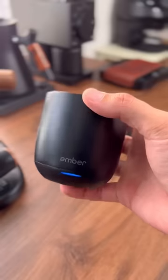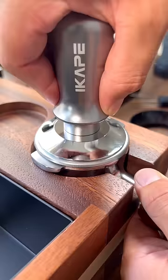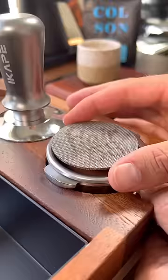This might be the best thing to drink coffee from. It's called the Ember Cup. Let's pull a shot of espresso, make a cappuccino, and then I'll show you why it's so special.